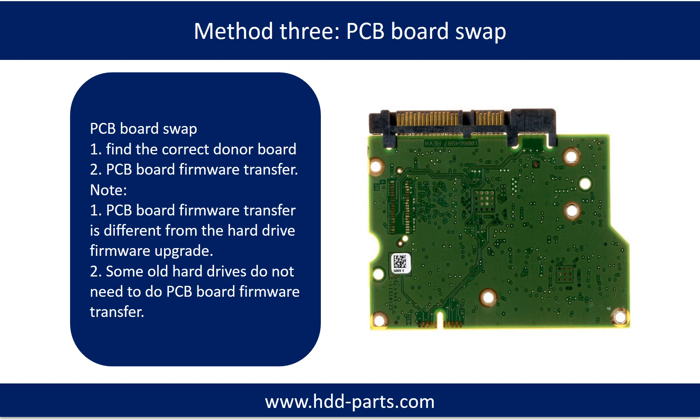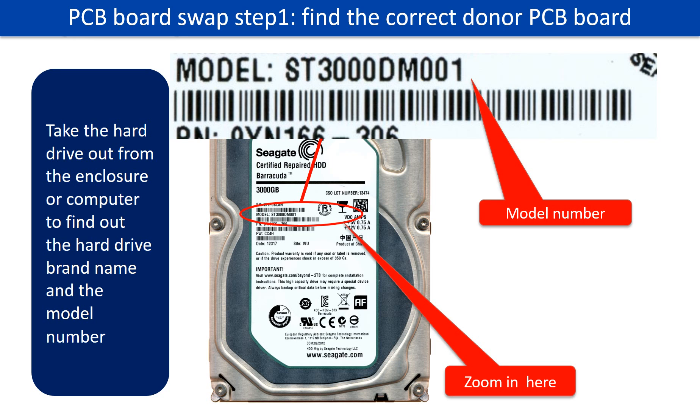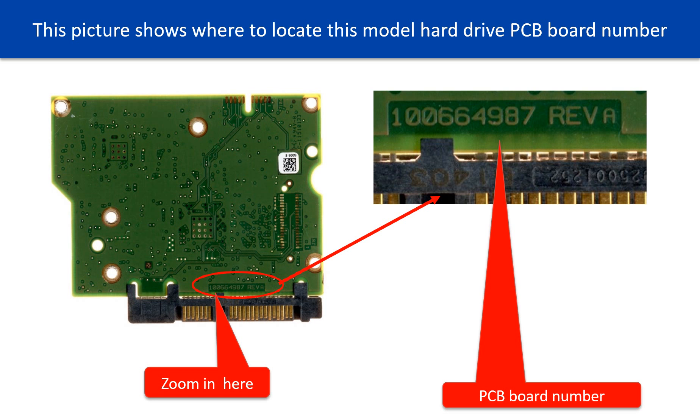Step 1: Find the correct donor PCB board. To do this, locate the hard drive model number on the front of the hard drive label, then locate the hard drive PCB board number.